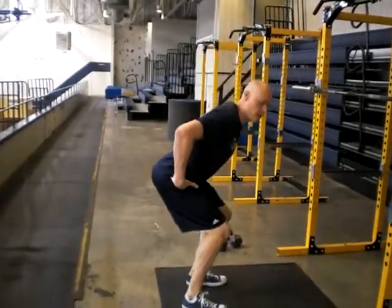On all the jumps, make sure that you land well. As you land, stick the bum back, stand up, get another breath in, reset, and go again. Enjoy.